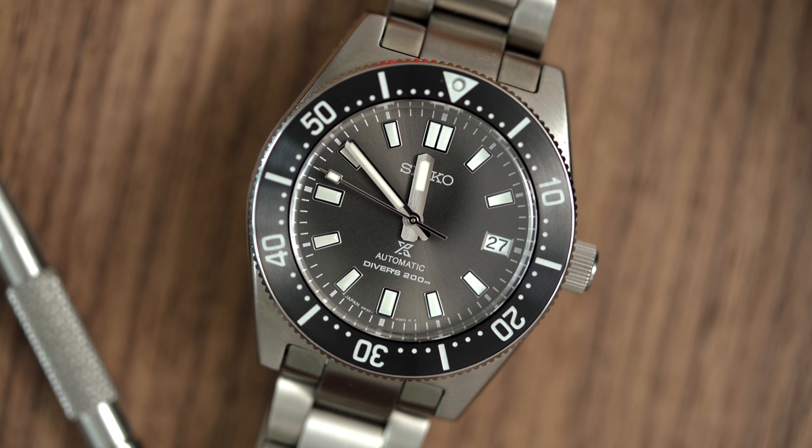I hope you enjoyed this look at the Seiko SPB143. Thanks for watching, and I'll see you in the next one.